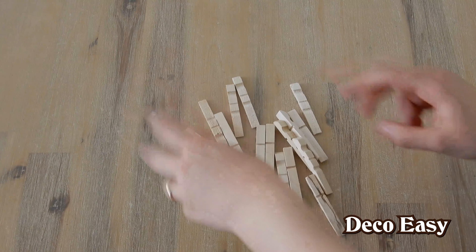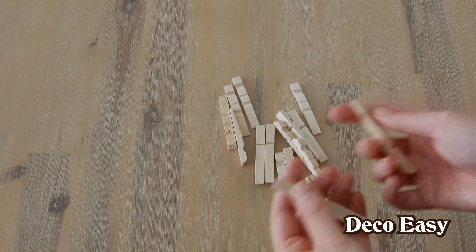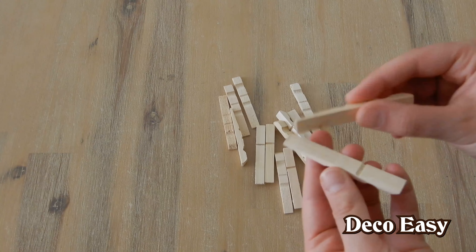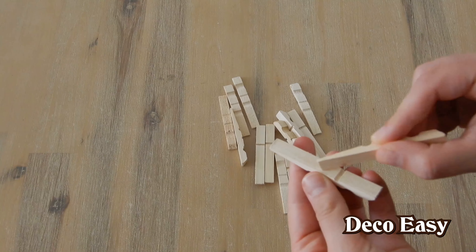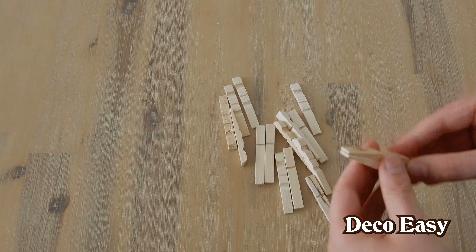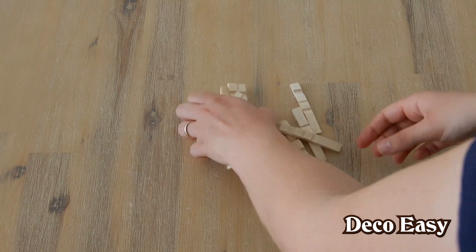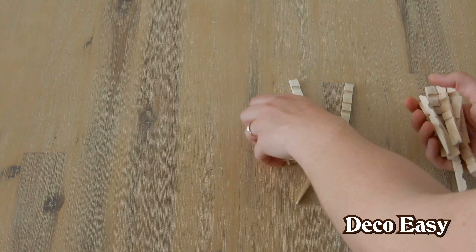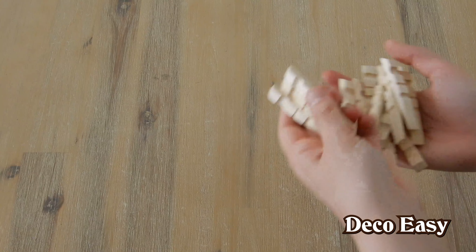Okay, I've un-metalled all the clothespins. You can take Mod Podge or other glue — I want to use hot glue. Just don't add too much here, because if you push it together then everything goes aside, and that's not what you want. So just use a little bit of hot glue. I'll be off to my hot glue gun and I will show you the result — how this becomes a beautiful star.